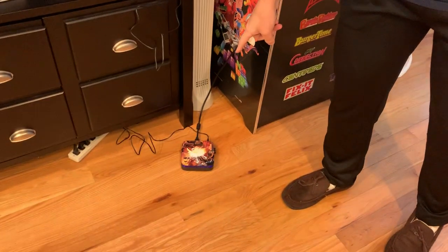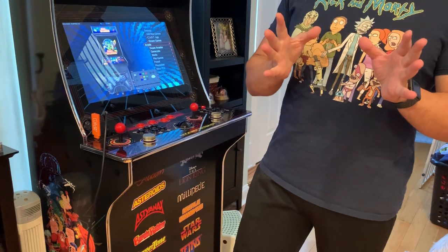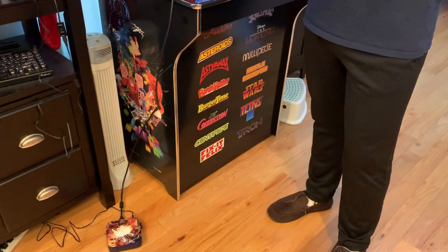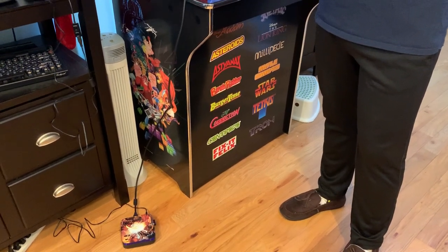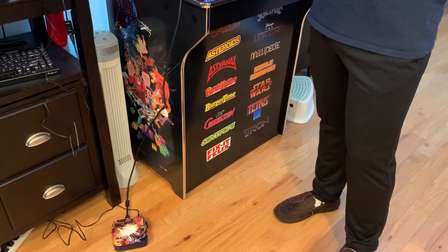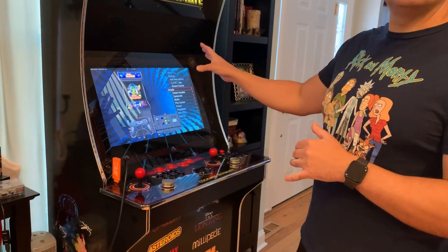Down here I have the Dreamcade Replay — probably only five others of you have it — but it's basically an Intel-based, Windows 10-based improved version of what the Raspberry Pi offers. I already set it up over Bluetooth.